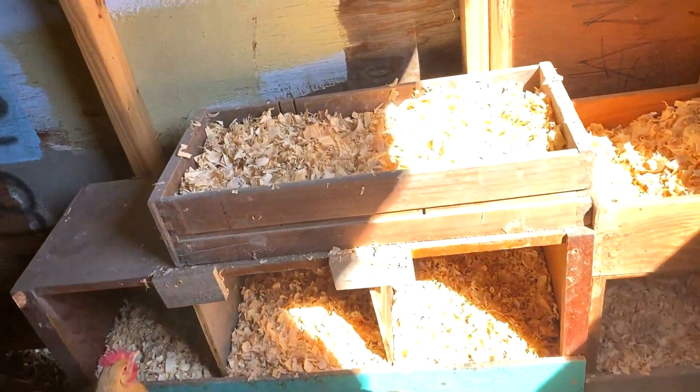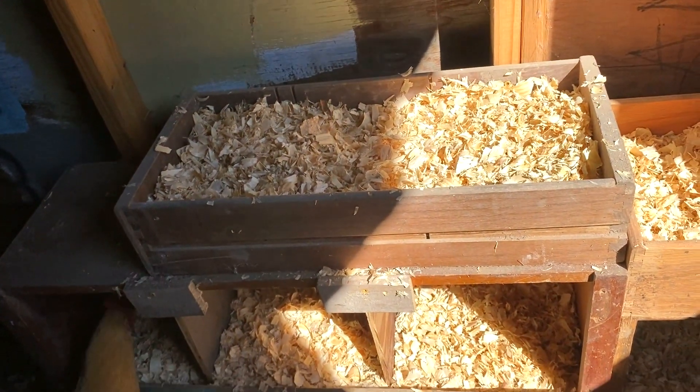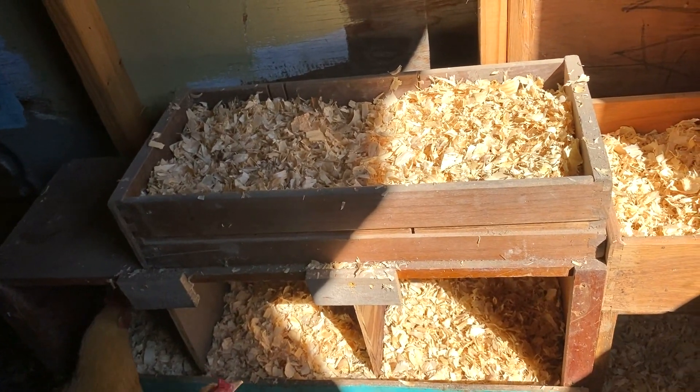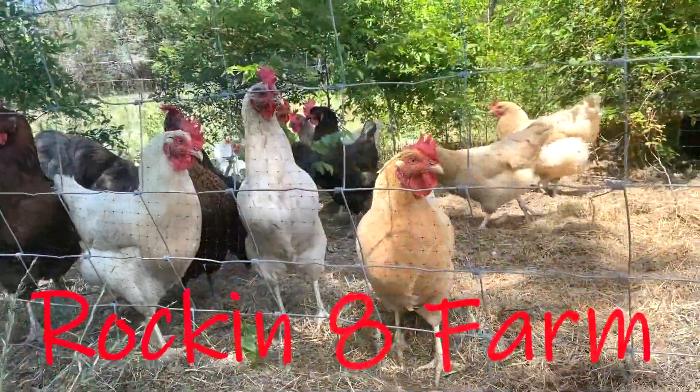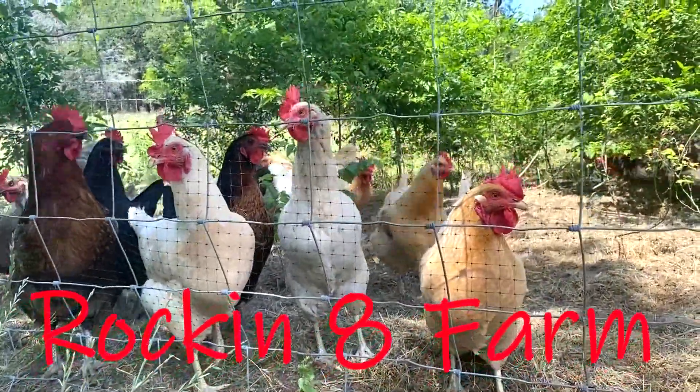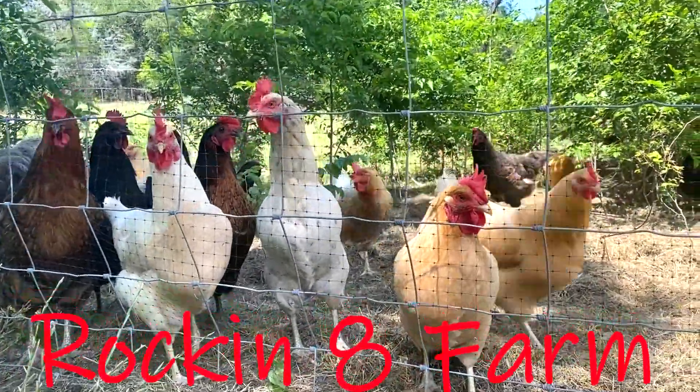I'm not really anticipating that they're going to use these upper ones a whole lot, but let's be honest, they're going to sleep in them. Hey y'all, it's Chris with Rockin' 8 Farm, and it's time for another chicken video.